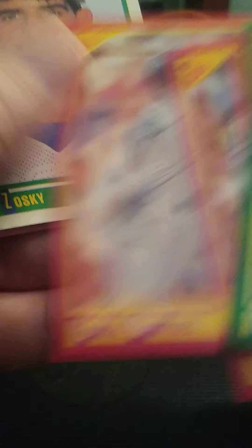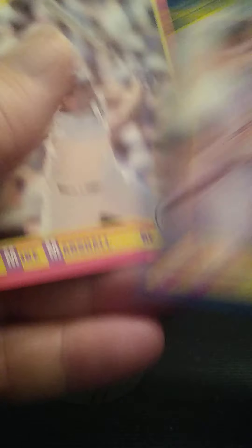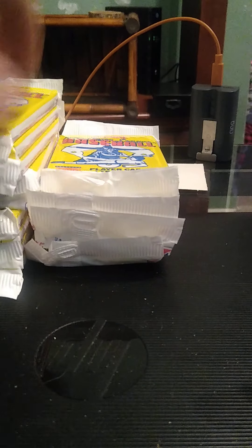Everyone say hi to Ellie. She's in here to see what's going on. Say hi to the camera, say hi to the fans. She thinks she has fleas — she shouldn't have any. She's just itching. Why you itching? You don't have any fleas.